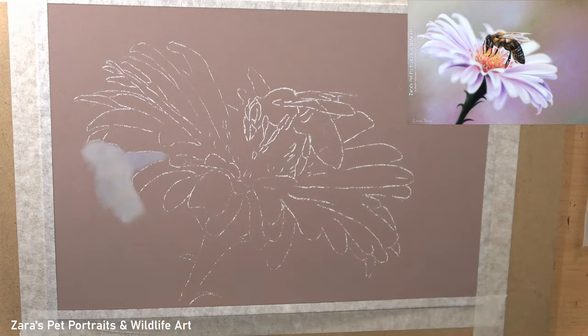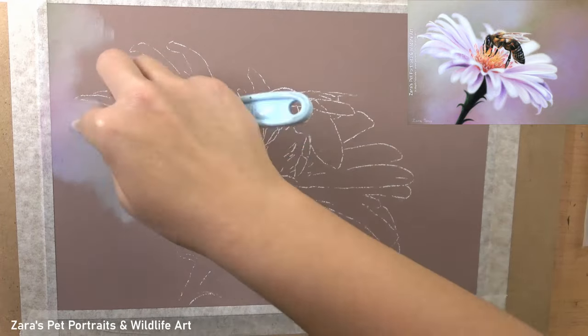Hi everyone, in this tutorial I'm going to show you how to draw a flower and bee in pastels.